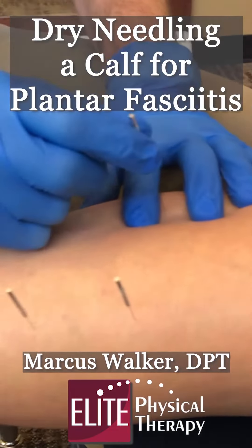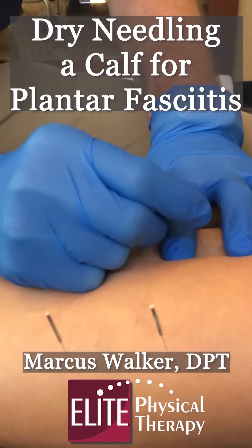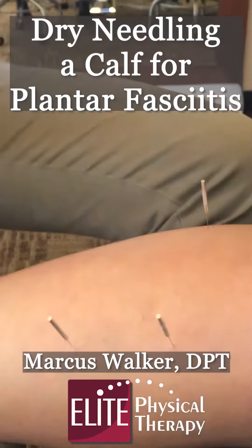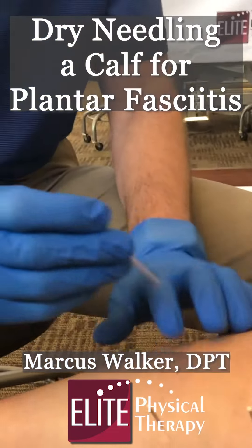Two more. With this technique, we're going to go back to the muscle belly. We're getting both sides of the calf muscles.